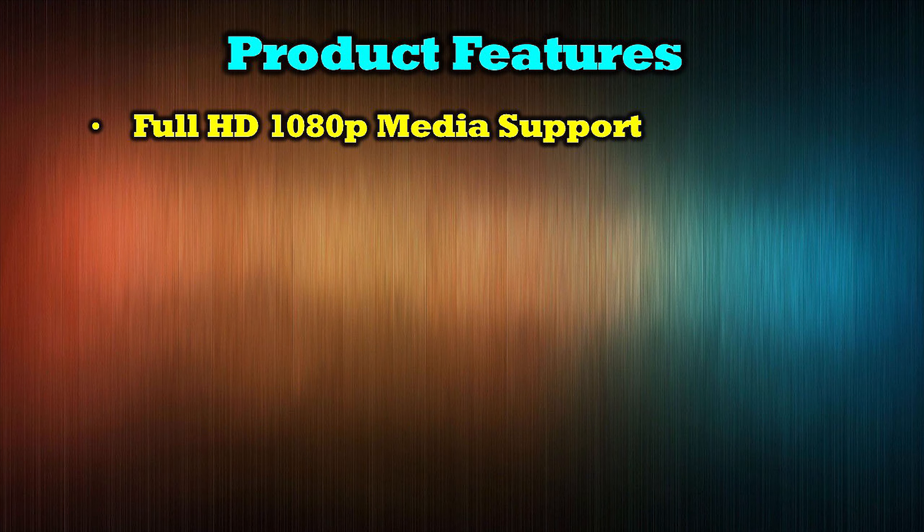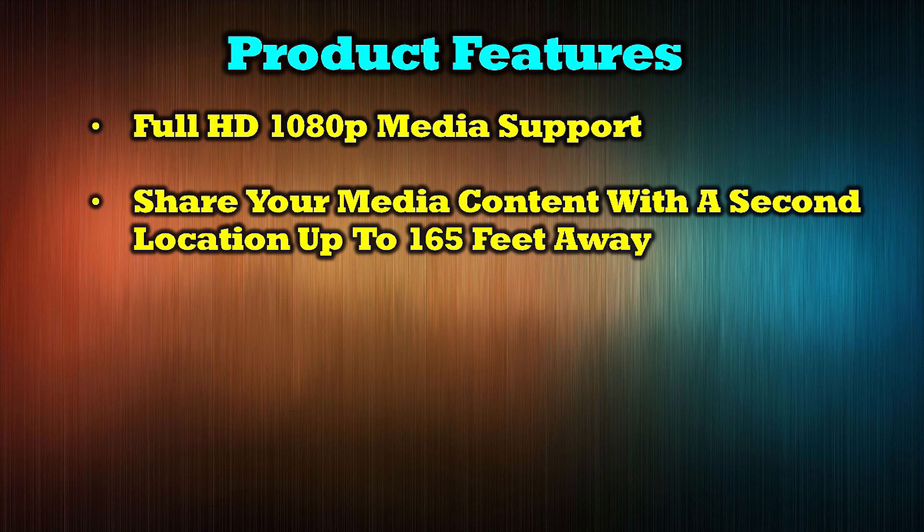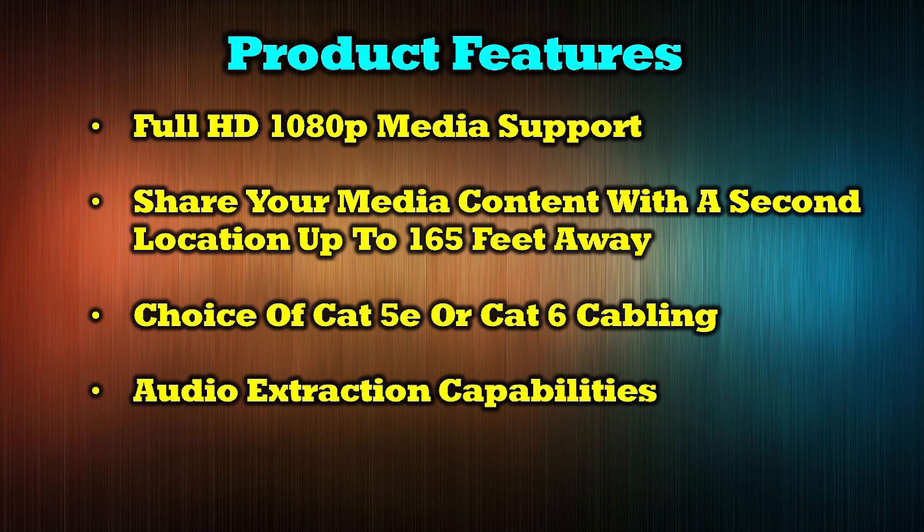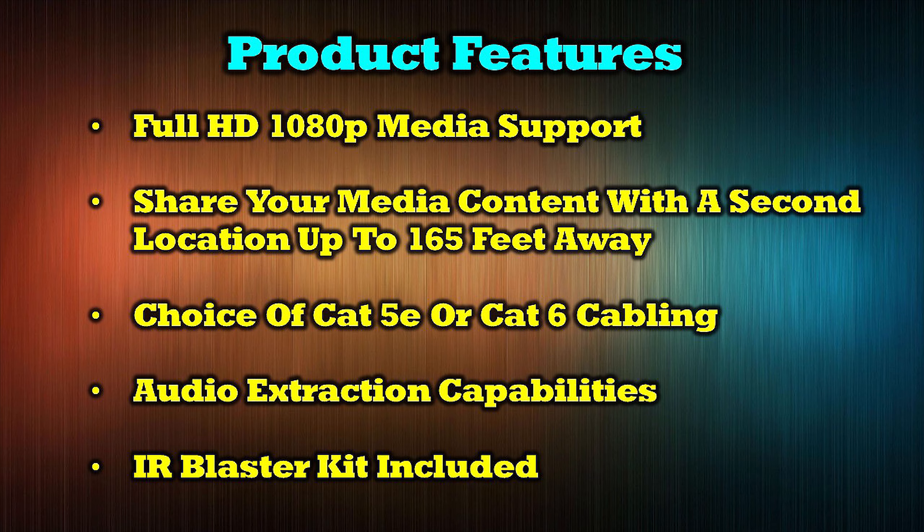The product features full HD 1080p media support, allows you to share your media content with a second location up to 165 feet away, with a choice of using Cat5e or Cat6 cabling. It also features ARC audio extraction capabilities and includes an infrared blaster kit to make remote control of the content very easy.